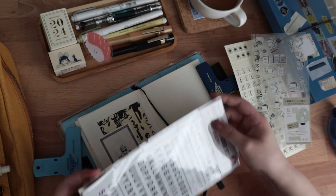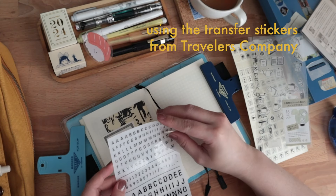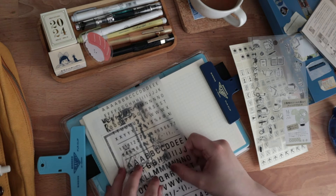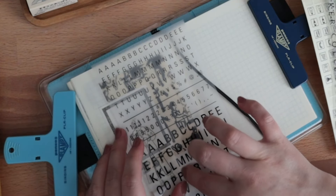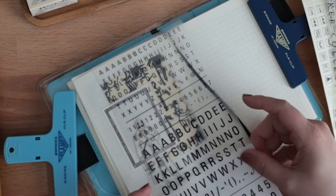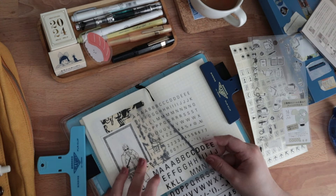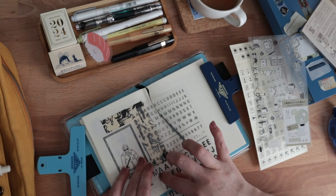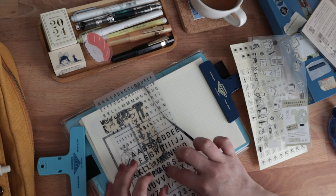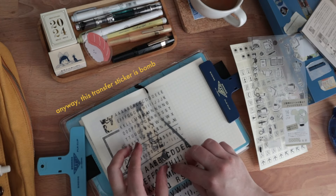I also really just want to rave about these transfer stickers from Traveler's Company. They're really great and I can't believe that I just used my fingers and it transferred so cleanly — I didn't get any of the numbers or letters close by at all. I've tried others before and they are not as good as this one. These are by far the better transfer stickers. I love these transfer stickers.